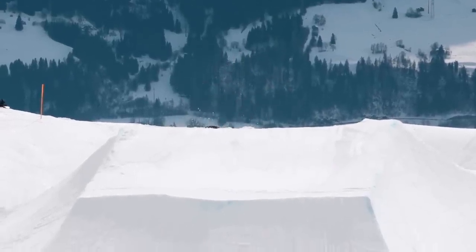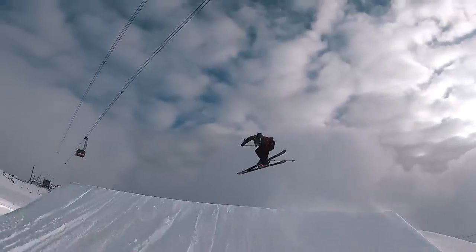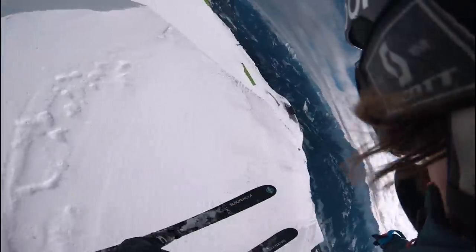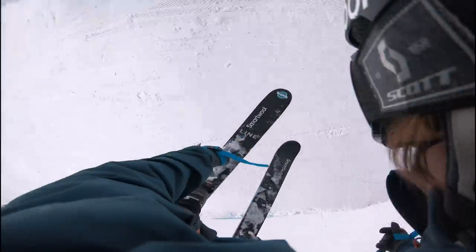Have yourself filmed so you can see what you're doing right or wrong. I also asked my friend Lucas for advice on my cork, and I think he really nailed some good advice on cork 360s. Here's what he said.